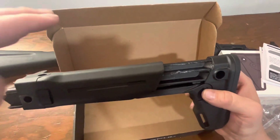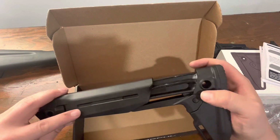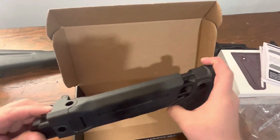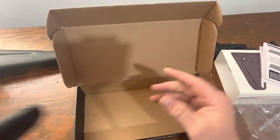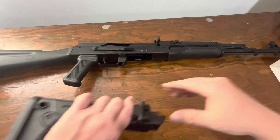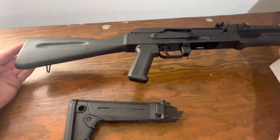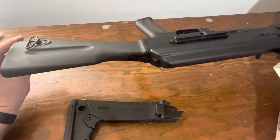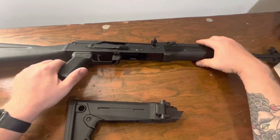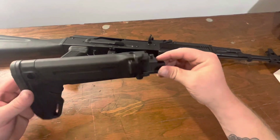You do have some options for cheek weld improvements as well that will clip on there. I'm going to go ahead and put this on my KR-103. Is there anything wrong with my existing KR-103? No — I really do like that stock, but for what I want to do with this particular rifle, this will definitely suit my needs better.